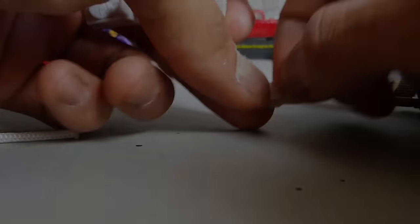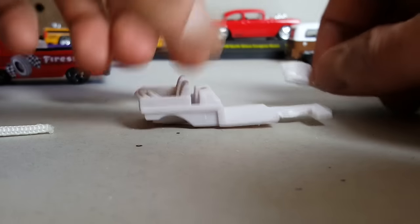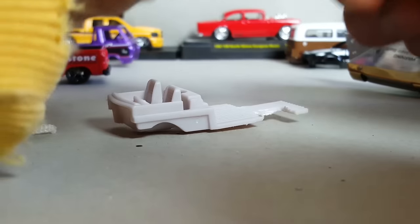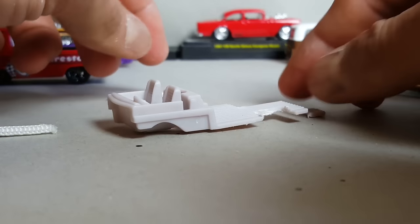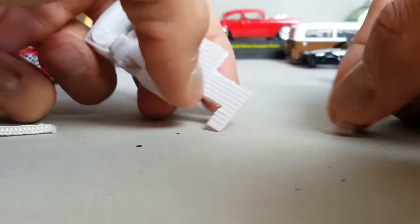I cut my bed by accident — that's what happens sometimes with that really hard pull. I will glue it back, that's not an issue, I can fix it. But yeah, you've got to be careful so that doesn't happen to you. So we're going to be using these wheels right here.